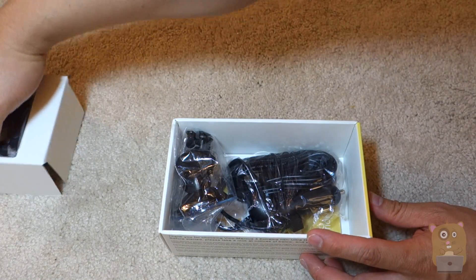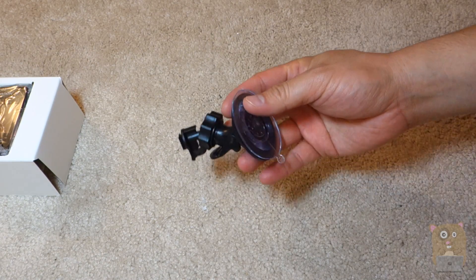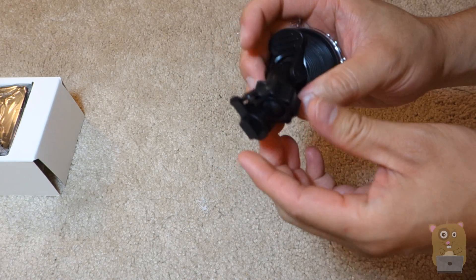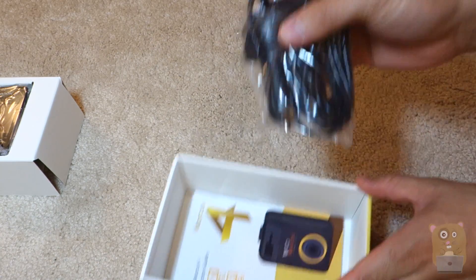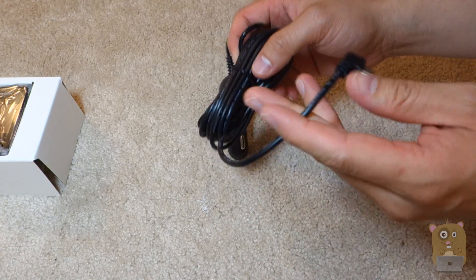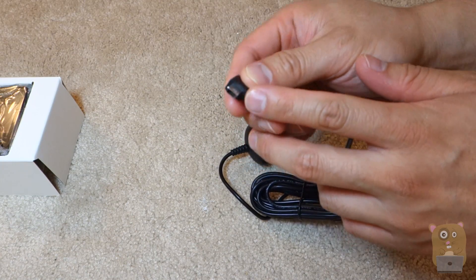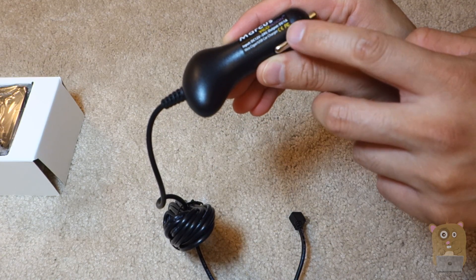I'll get to the dash cam soon. Let's put this aside and first look at what's in the box. First, we have the window suction mount — it's a little plastic piece that I just need to remove later. On one end, this has the ball mount, so it's for easy adjusting. We also have the car cigarette charger cable. This one is about 4 meters according to the specifications. On the other end, this is a mini USB connection port. On this end, it says input 12 to 24 volts, output at 5 volt, 1 amp.